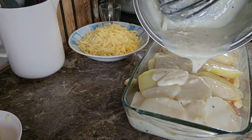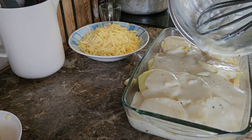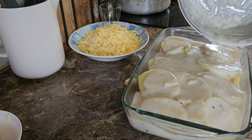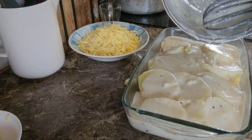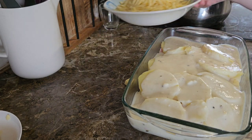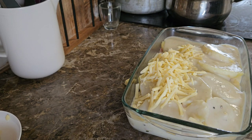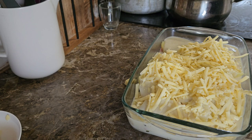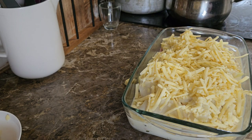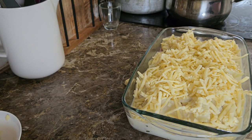Next we're just going to pour over the white sauce that we made — just get it into as many nooks and crannies as possible. I've preheated the oven to 180°C, and depending on how tender the potatoes are, I'd suggest about 30 to 35 minutes of cook time, maybe a bit more. Then all we're going to do is top it with cheese — as much as you like. It's all just going to melt and be golden and delicious. Pop that in the oven for 30 to 35 minutes.